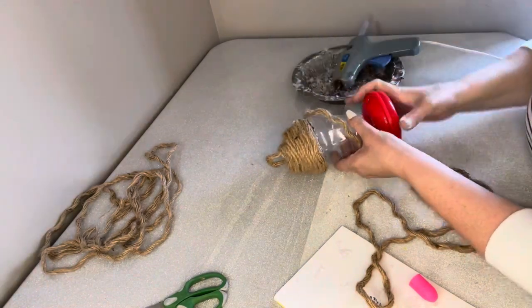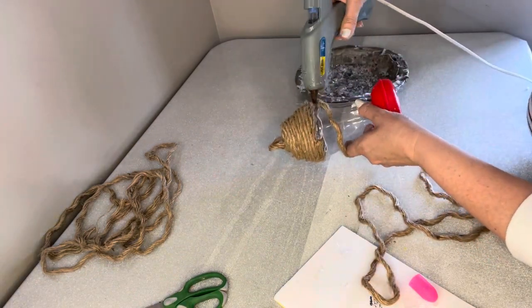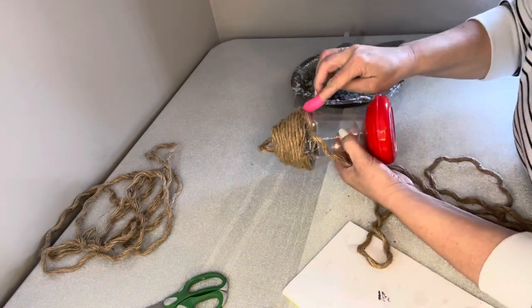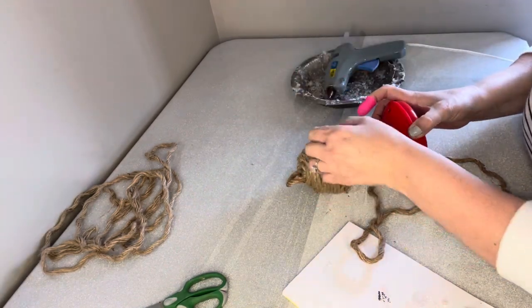You are going to be just amazed at how cute this can turn out. The only other thing we'll need once we get this all glued on is a marker in order to create the hole for the hive, and I'll be showing you that as soon as we get this wrapped up.